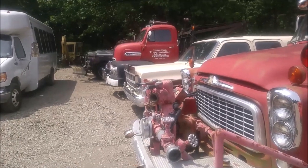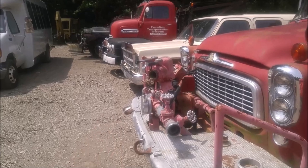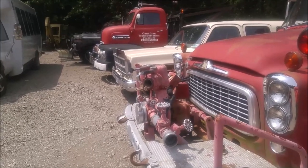This one's interesting in that the manifold for the water system and everything is on the front of the truck, as opposed to being behind the cab.